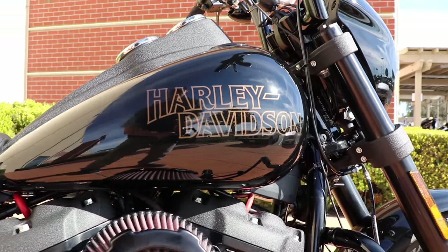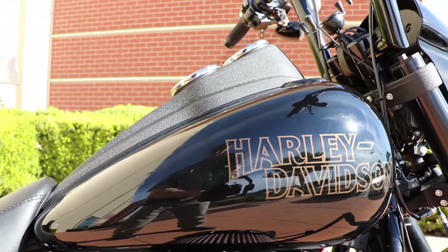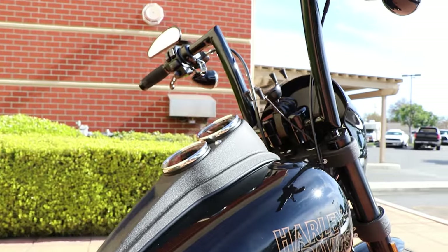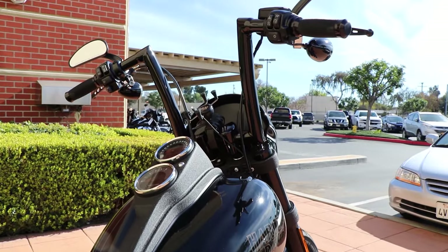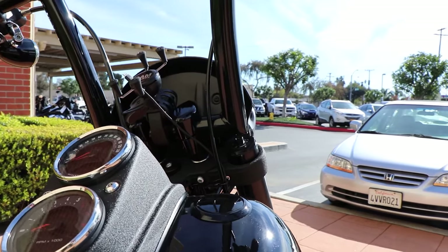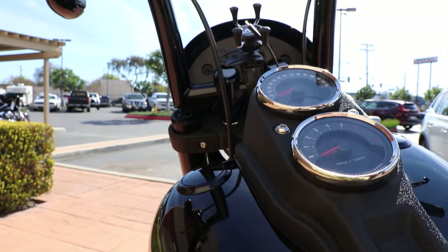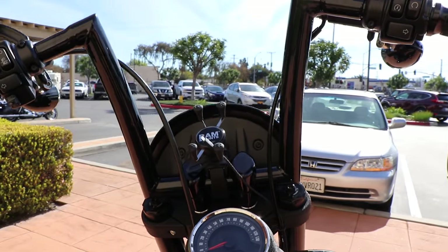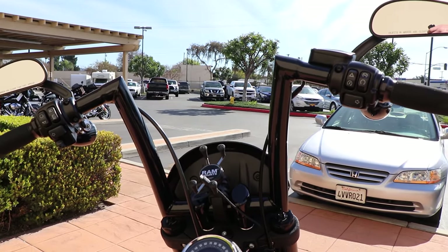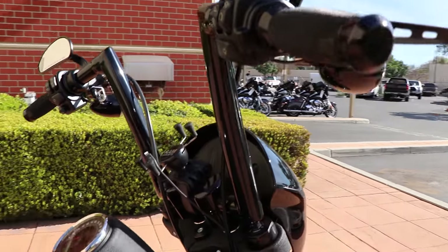He left the paint all factory. A lot of you may ask why not the 131 — the 131 kit has not been released for the Softails. I'm assuming they will in the future, but this is the 117. The bars on here are Todd's Cycle strip bars — an inch and a half diameter with a 12 inch rise. It's a cool, aggressive bar, not something you see a ton on the Lowrider S. A lot of guys just go with the typical T-bar look.